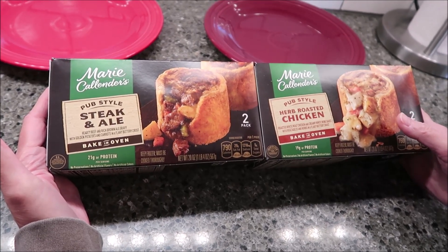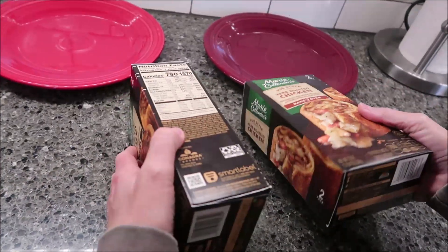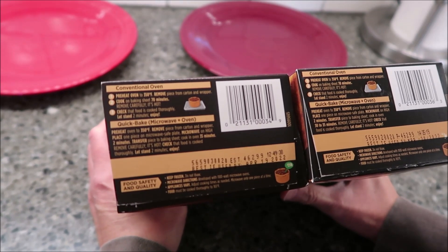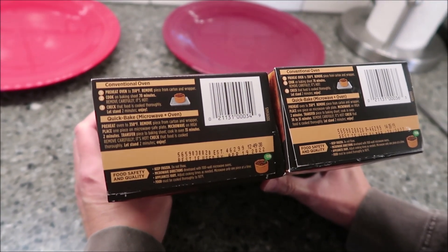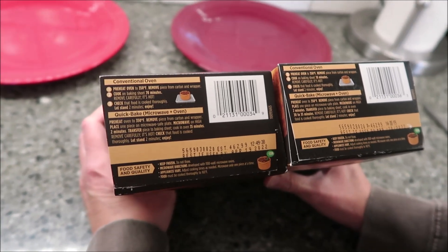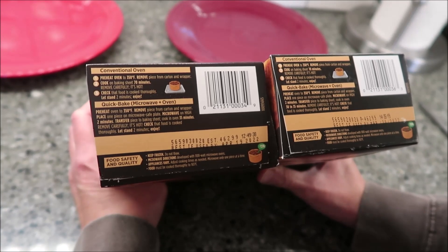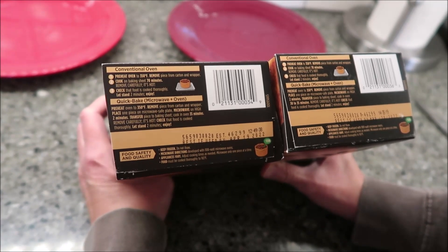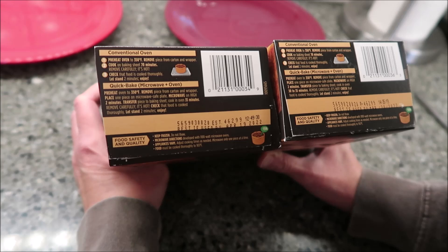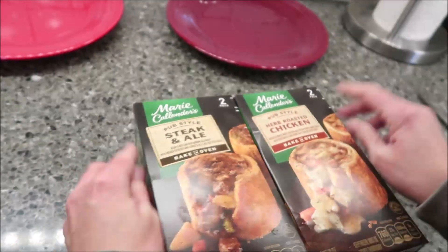These were $7.99 each at Kroger. You can take them out of the boxes, put them on a cookie sheet, and bake them in the oven for 70 minutes at 350. Or you can do the quick bake instructions, which is what we're going to do. Preheat your oven to 350 — we've already done that — microwave one piece for two minutes to thaw it, then bake it for 30 to 35 minutes.